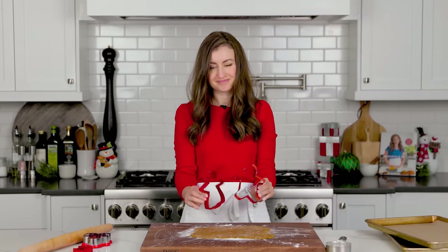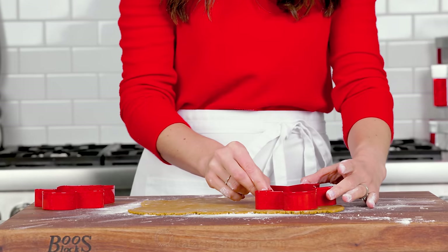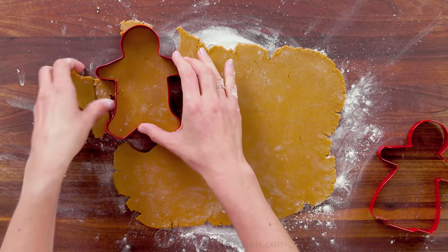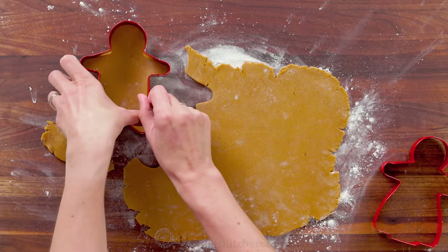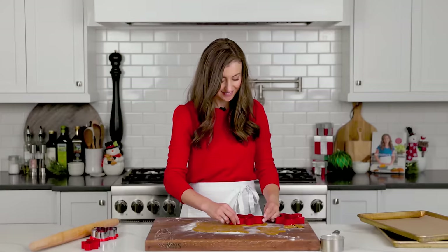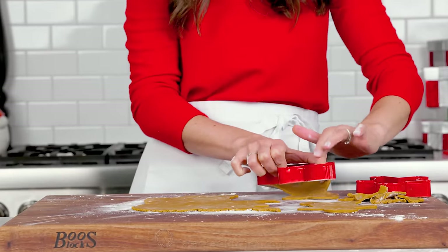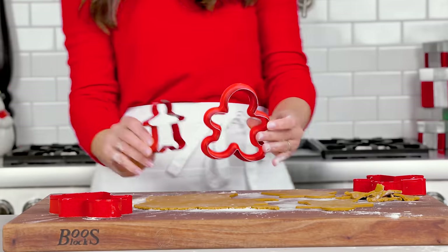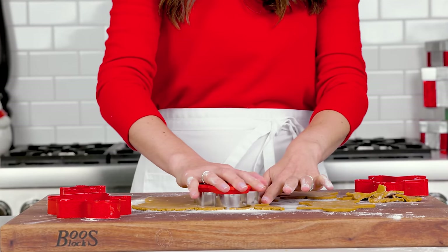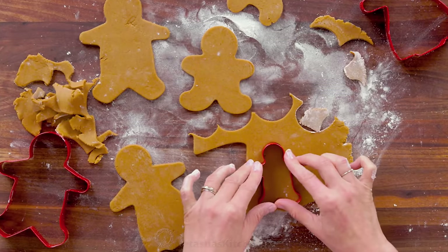Now it's time to start cutting out your gingerbread people. Cut out as many as you can and re-roll and repurpose your scraps. A four to five inch cookie cutter works great, but you can use smaller or larger ones. Just keep in mind smaller cookies will bake a little faster and larger ones might take a little longer. I'm using a variety of sizes so I can make a gingerbread family.